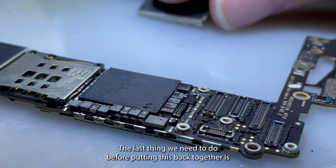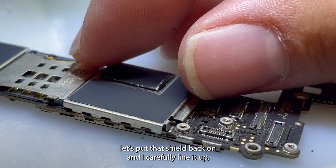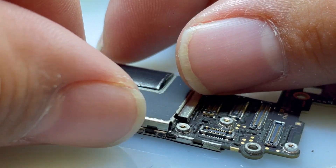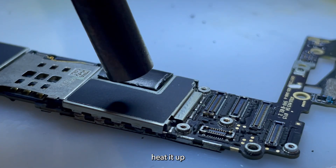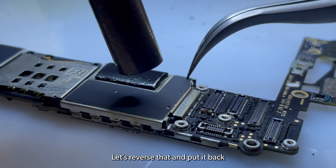The last thing we need to do before putting this back together is put that shield back on. I'm going to carefully line it up, heat it up, and in the same way we removed it, let's reverse that and put it back.